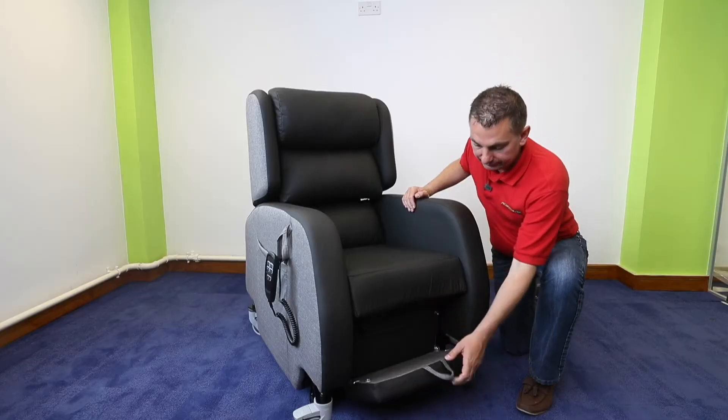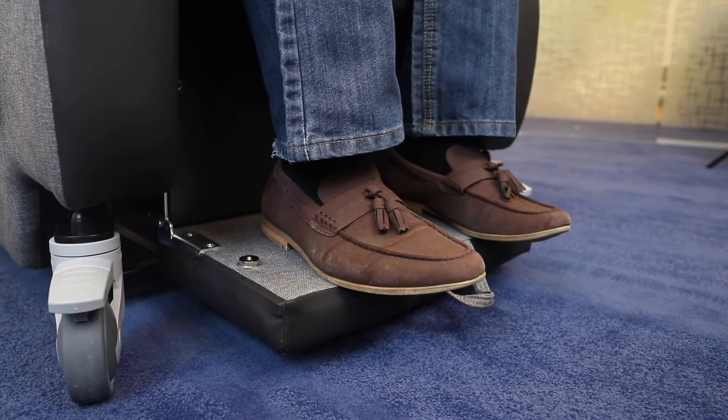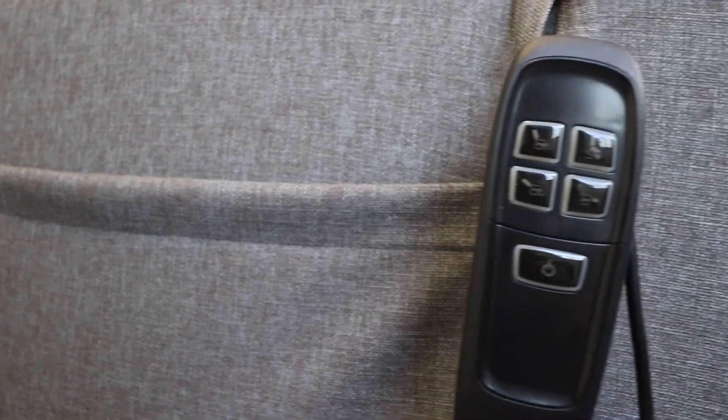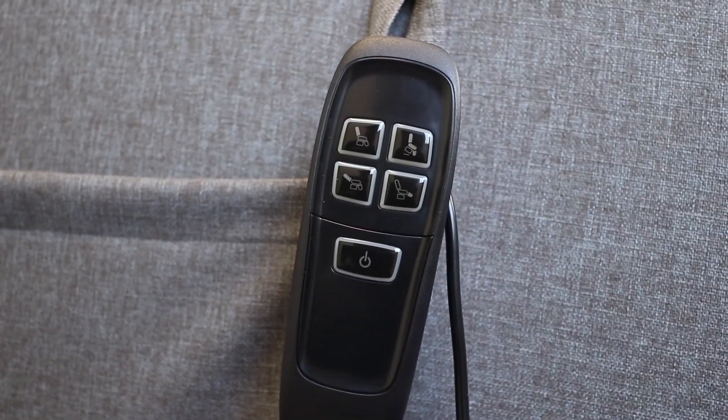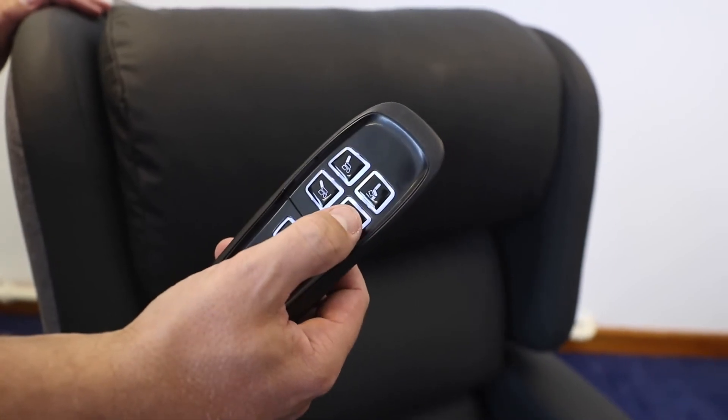The added benefit of fold-down foot plates are great for transporting somebody. There are two side pockets on the chair. There's a simple on-off button and then four singular buttons, which are very easy to use.